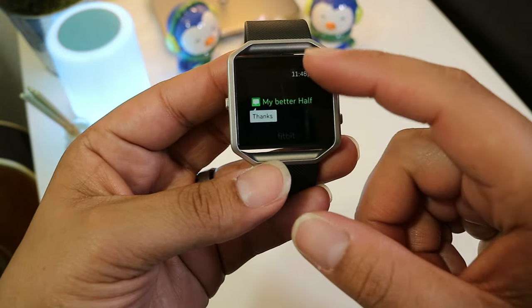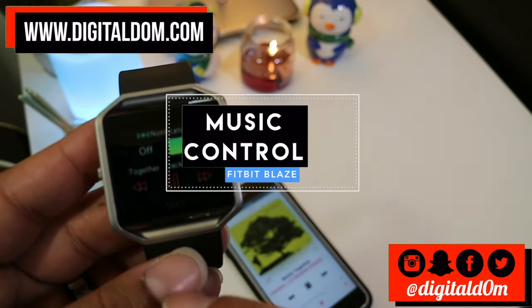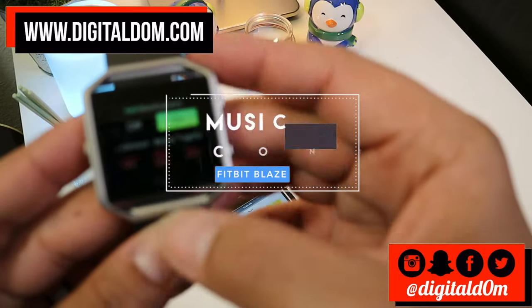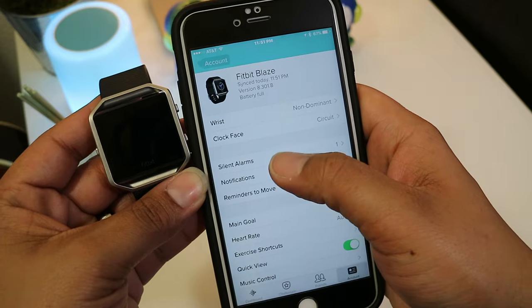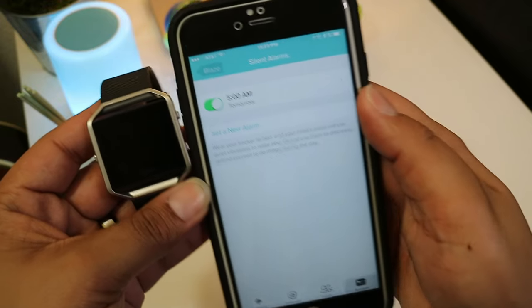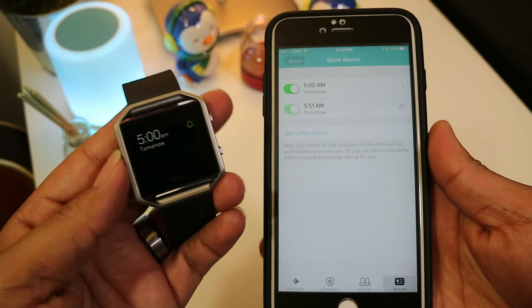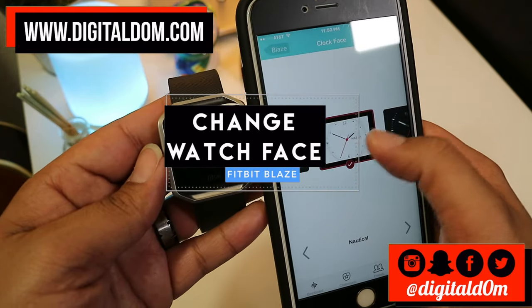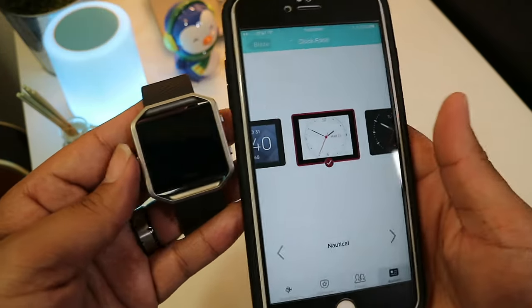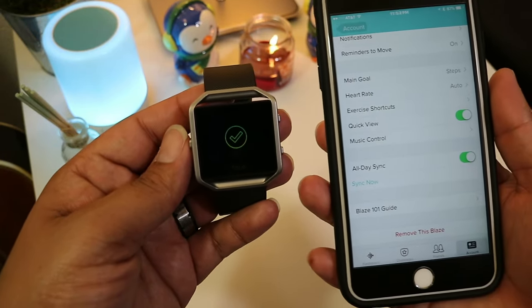There are tons of other little features such as incoming notifications and controlling the music. They're not must-haves but for a fitness tracker it's nice to have. You pull down from the watch itself and you can play and control your music, and turn the volume up directly from the watch. Another feature is adding silent alarm clocks that vibrate your wrist in the morning to wake you up — you can add several of those. You can also customize the watch face itself, choosing from a couple of different options, and then sync it up to apply the new watch face.